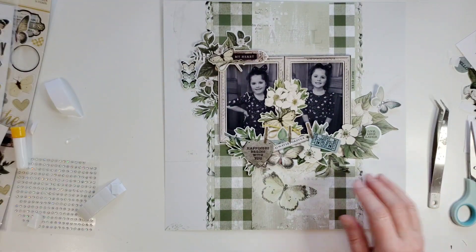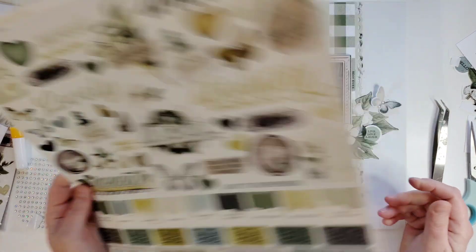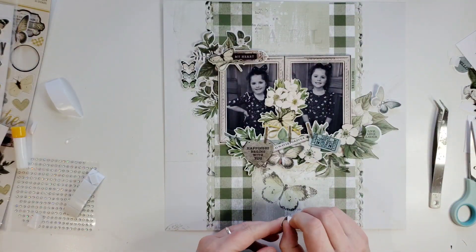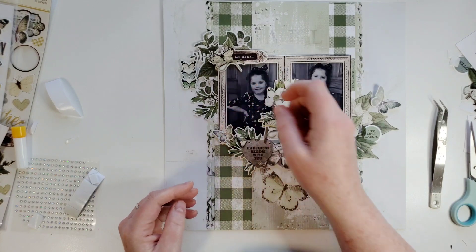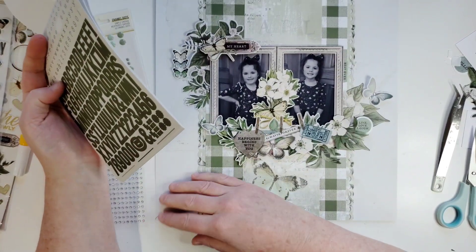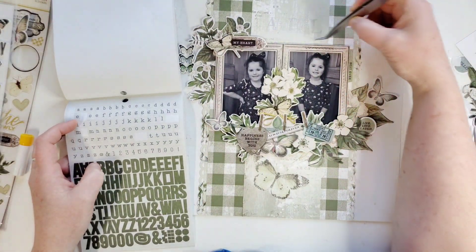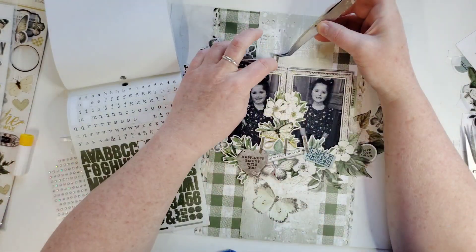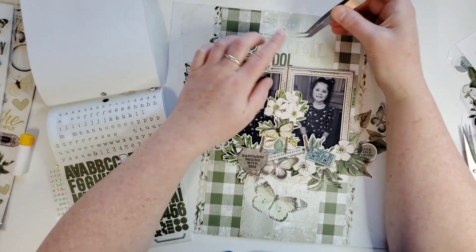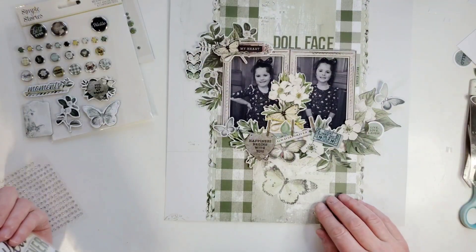I think we're done with the sticker book. Now let's go to the sticker sheet and see if there's anything else. There's a cute butterfly on here — let's get this butterfly. You know, because I need another butterfly. I really do. Let's put it right here. Oh, I think it would be cute if I put 'doll face' right there.